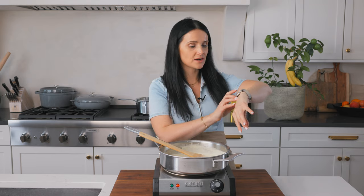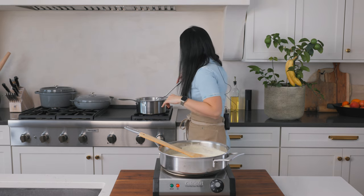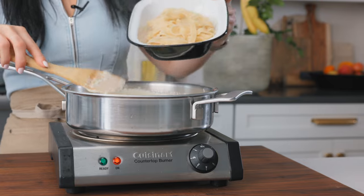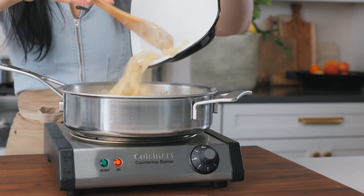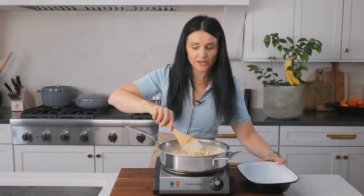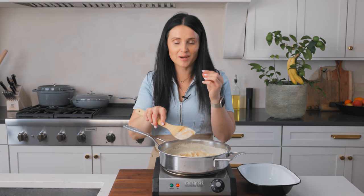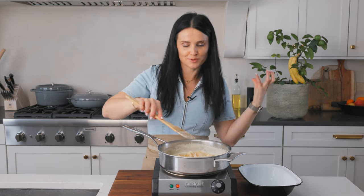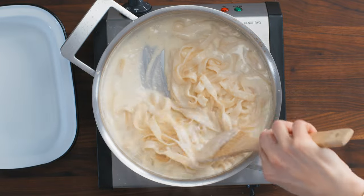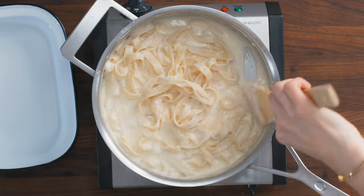It looks like my timer is on — time to get the pasta out. Pasta looks good. I'm dumping in our pre-cooked pasta. You can also use this sauce for pizza. It will look extremely creamy at first, but the pasta absorbs the cream so it becomes more and more dry. I'm totally fine with extra cream at first, but it will absorb.